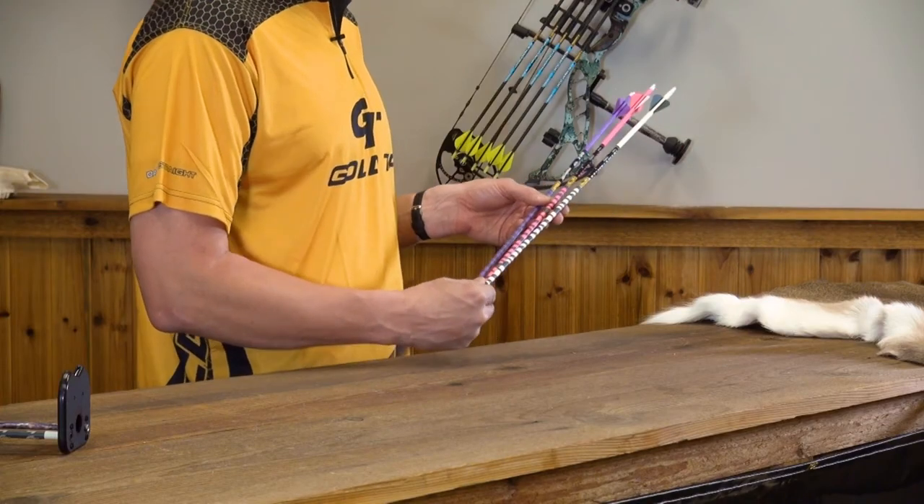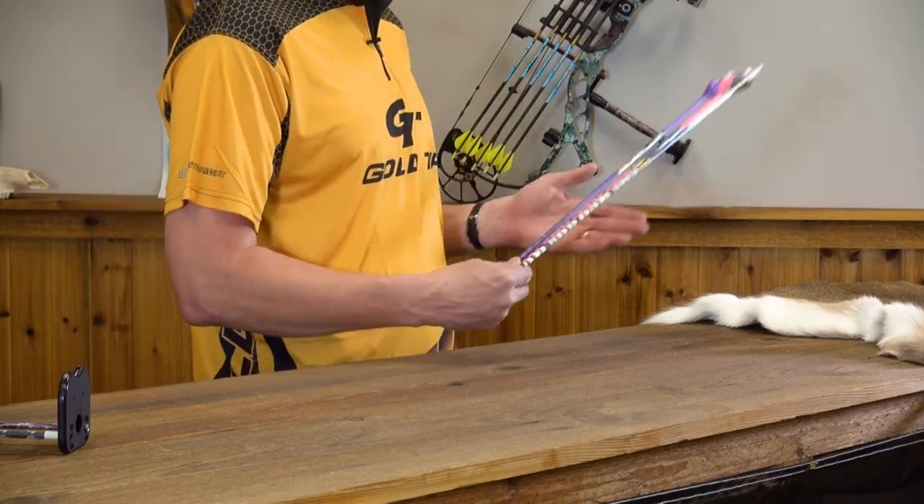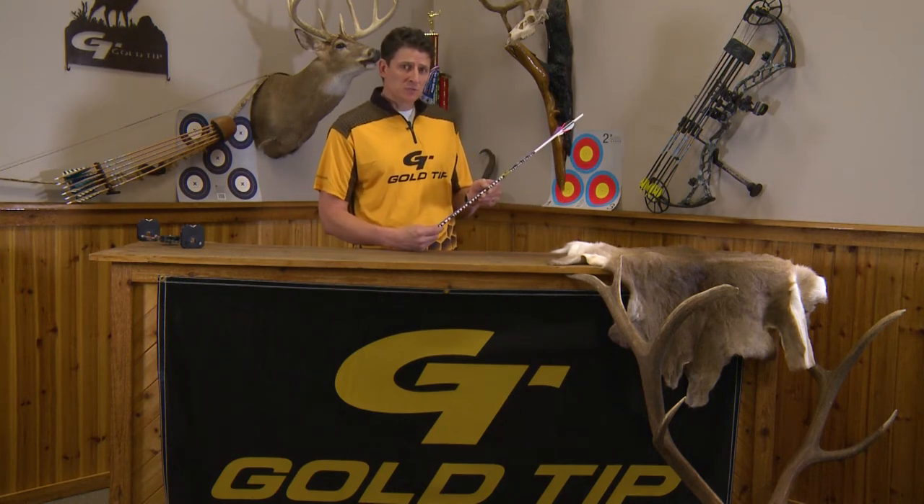and a 340 spine. So if you want an attractive arrow that gives a little more personality, or just makes it easier to find after you harvest that buck, try the Ted Nugent Signature Series Arrow.